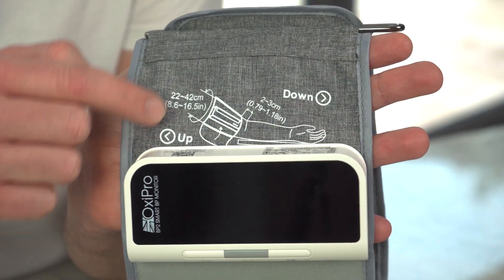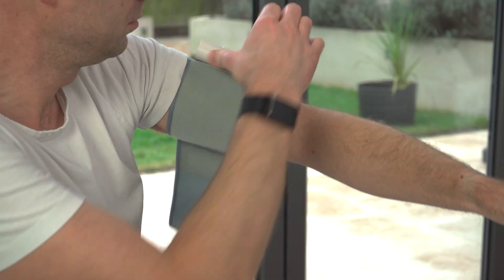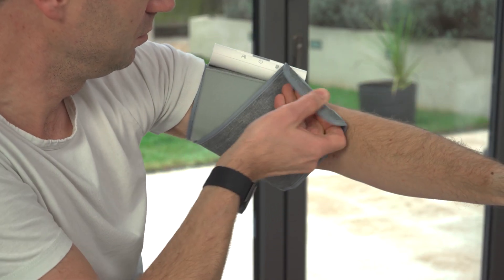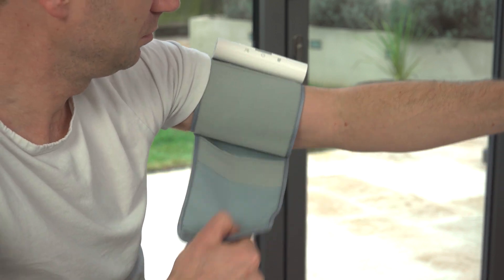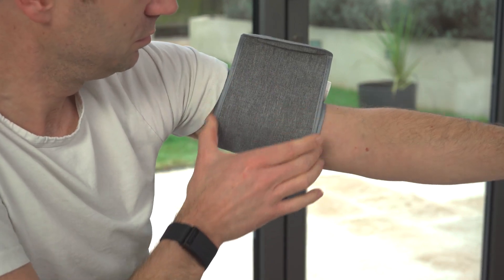Take note of the directional arrows on the cuff. The down arrow should be pointing down your arm when the cuff is being worn. When closing the cuff, it is important not to misalign the closing end. If it is offset, your readings may become inaccurate. Make sure the cuff is aligned correctly before taking a measurement.